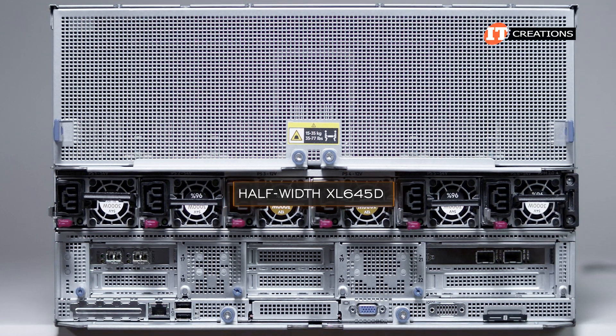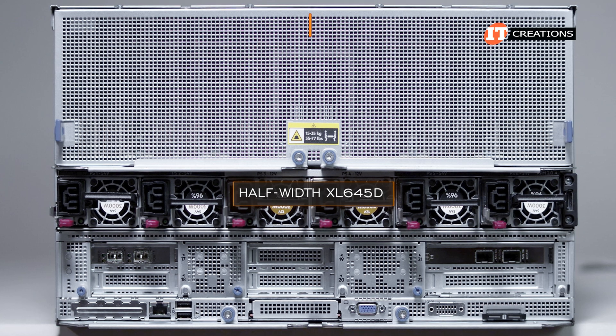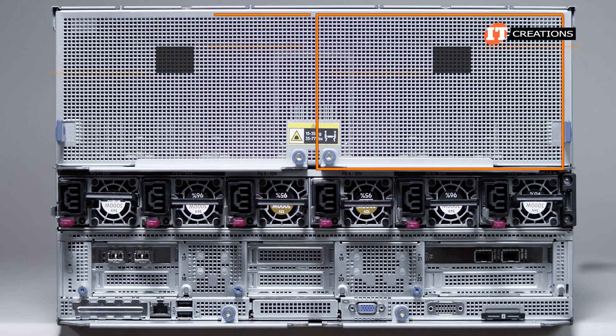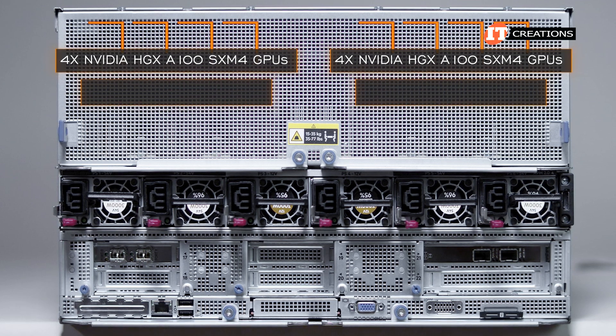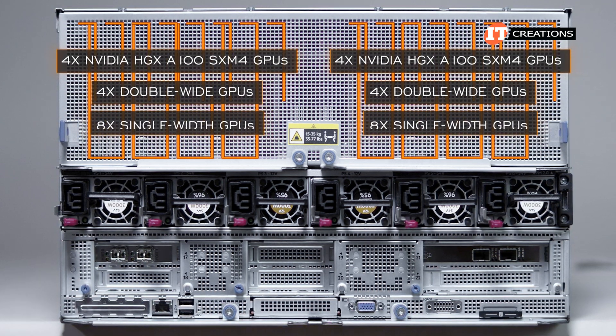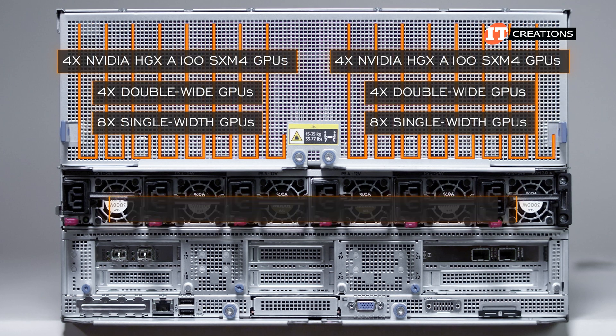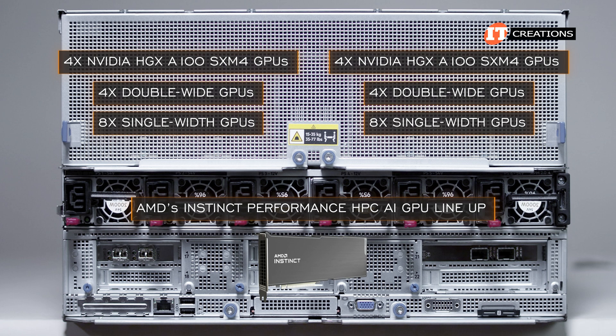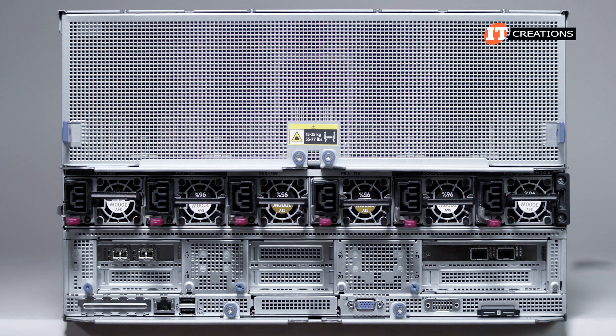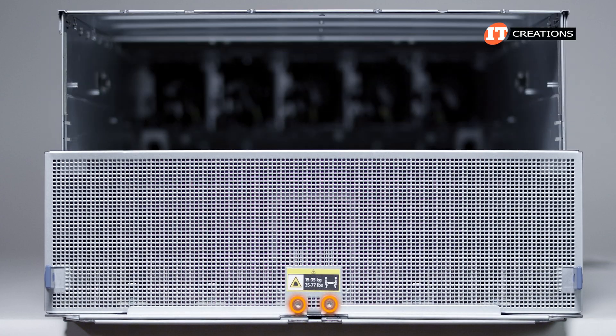If you were to order the half-width XL 645D, there would be two separate GPU trays, each with either 4 NVIDIA HGX A100 SXM4 GPUs, 4 double-wide GPUs, or up to 8 single-width GPUs from AMD's Instinct Performance HPC AI GPU lineup — that would be per GPU tray. Once you release the thumbscrews on the levers, you can use the levers to pull out the GPU trays — in this case, a nice singular GPU tray.